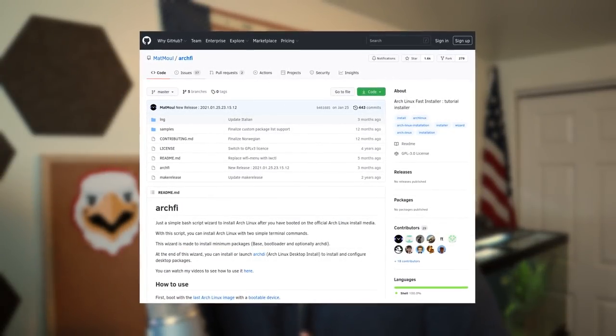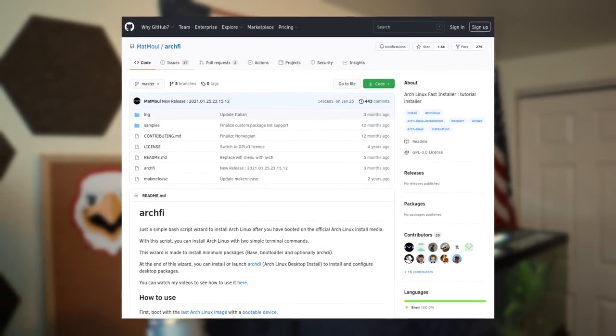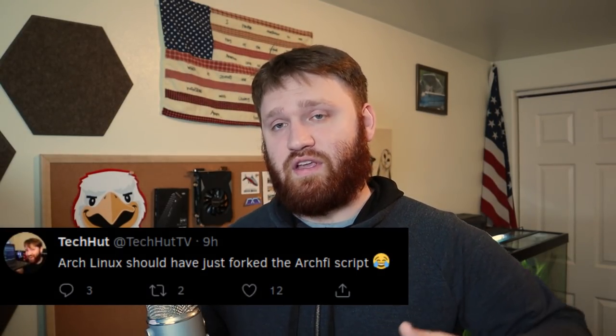Hello everybody, this is TechHut. In this video I'm going to be showing you how to install Arch Linux using only two commands. This is going to be with the help of the Archify or ArchFast Installer script. The Archify script is definitely one of the best scripts out there — it's worked for me every single time flawlessly. I'm going to do a complete Arch Linux install, and I'm going to be doing it on this mini PC here, so we are doing it on actual physical hardware.